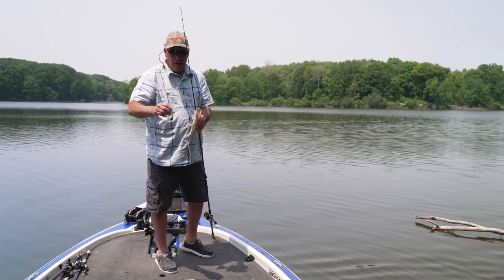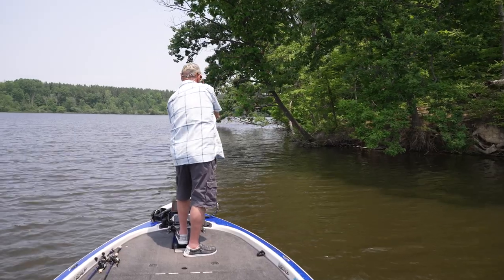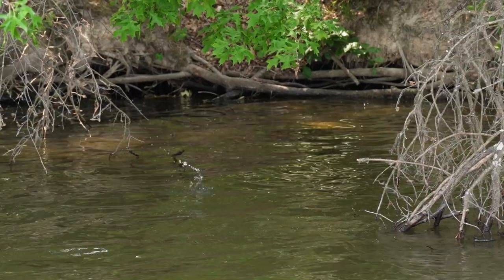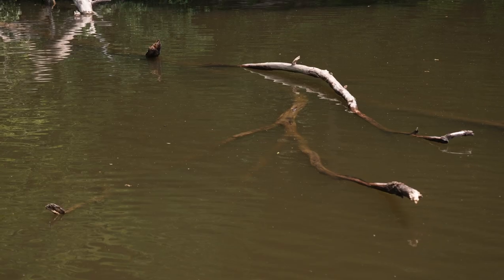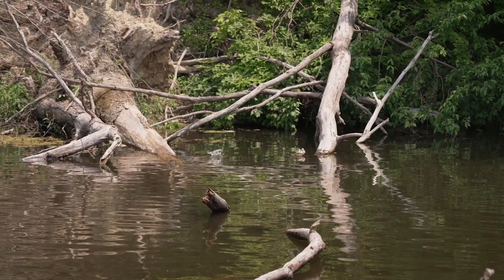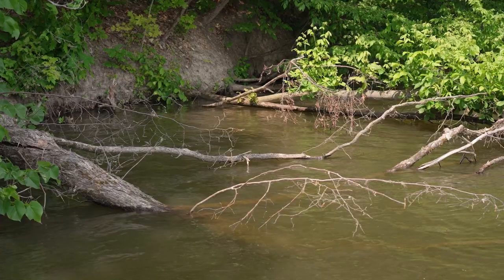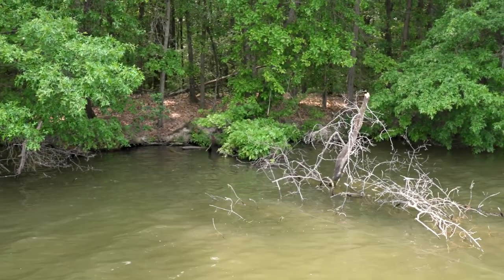Especially the Norman Fat Boy, it's not just about going down the bank and making casts — it's about dissecting the cover. When I approach the wood, the blowdowns, the brush tops, I'm going to make multiple casts and change angles, because sometimes the bass will have a preference on an angle change. The beauty of the Norman Fat Boy is it comes through everything, so you don't have to be afraid to chuck it right into the meat of the cover. If you can cast it in, you can get it out, and that's the key to getting bites with square bills.